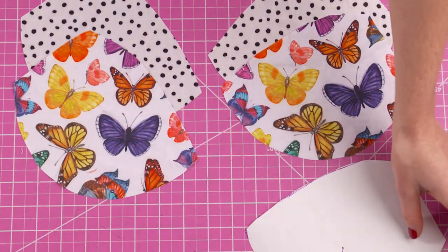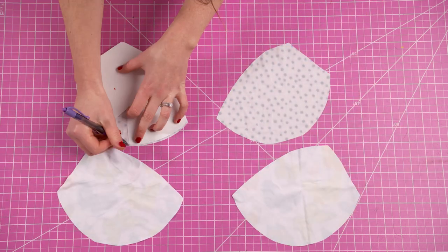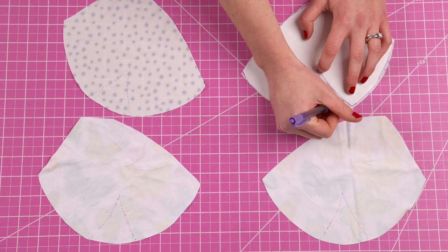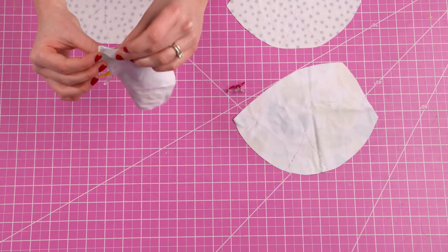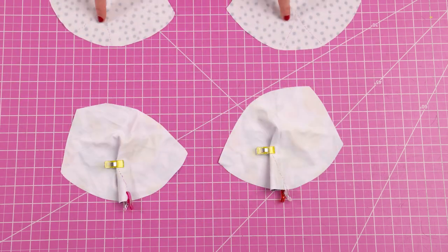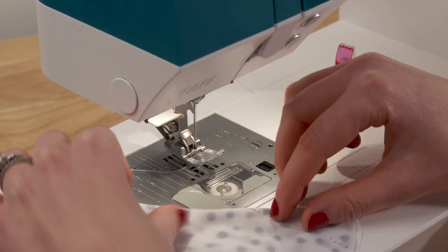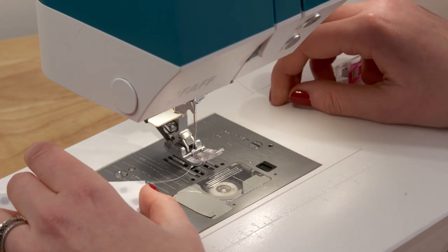Now it's time to copy over the darts onto the bust pieces we just cut. I'm going to do this by placing my pattern piece on top of the fabric and tracing the dart with a fabric pen or marker. Do this with all four bust pieces. Now we're going to switch over to the sewing machine and sew these darts. First fold the bust piece until you've matched up the lines you drew, pin if needed, then using a straight stitch sew along the marked line across the two layers of fabric. It is best practice to trim the remaining fabric after you sew the dart.